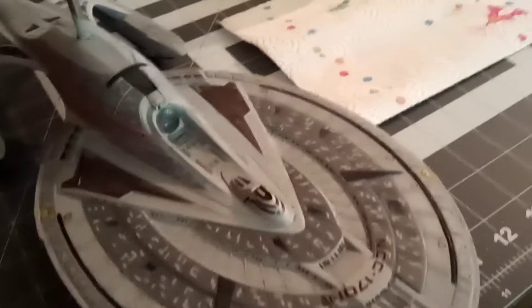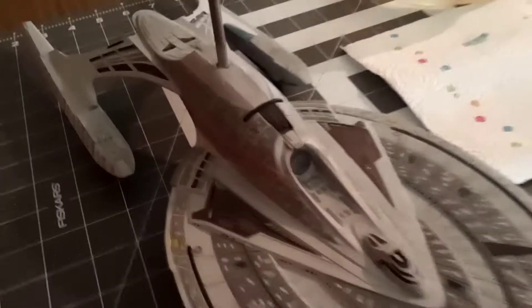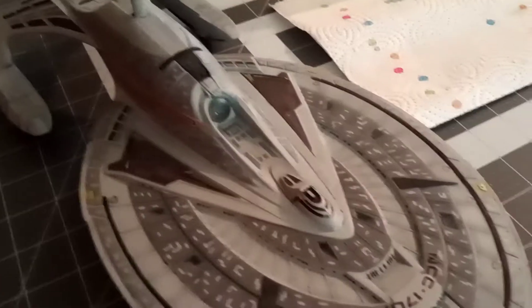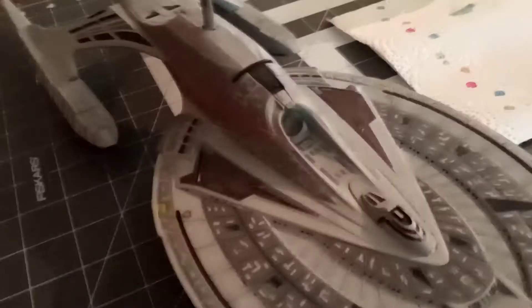Hey everybody, it's Jeff here, Unique Model of Creations once again. What we're looking at is the underside of the Enterprise E. Last video with this beastie — little beastie — one 1400 scale. I had begun work using the PNT decals.